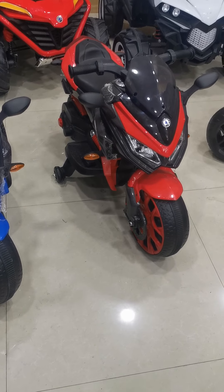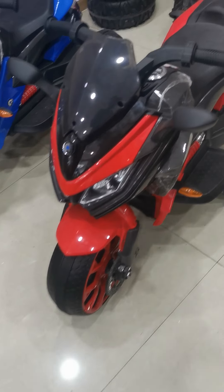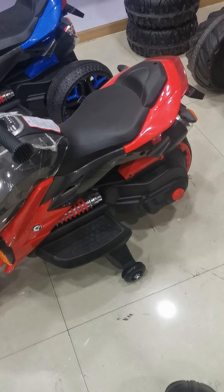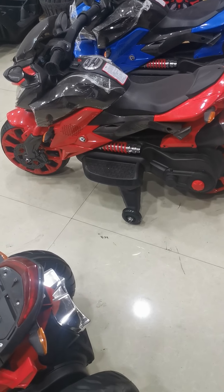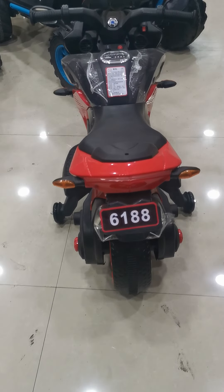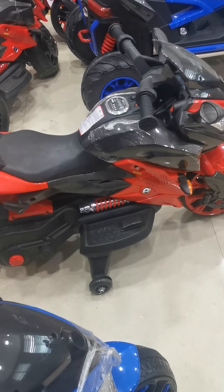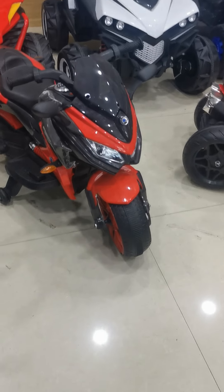You guys please follow my camera to check it out. Yes, the whole single finish with this bike is okay.